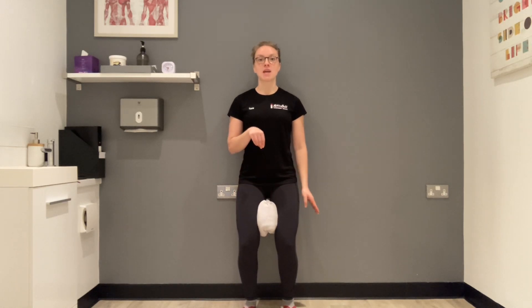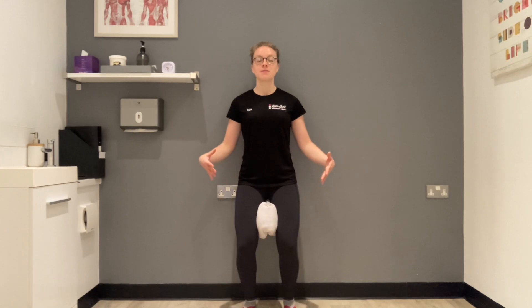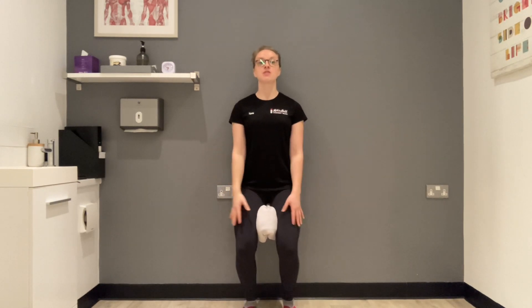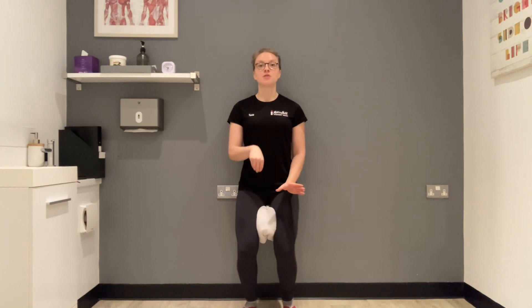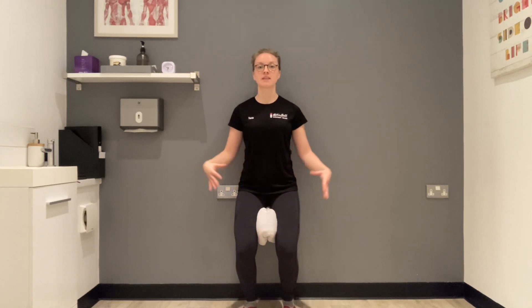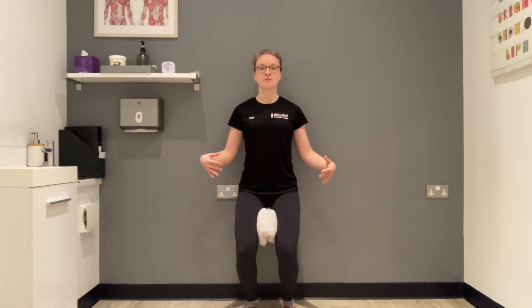Breathe in, and as you breathe out, lift your pelvic floor and squeeze. Then relax. Breathe out, lift, squeeze, and relax. Stay down nice and low — breathe in, and as you breathe out, lift and squeeze.